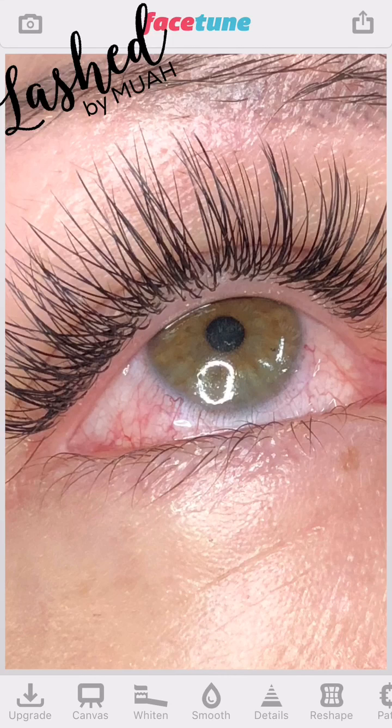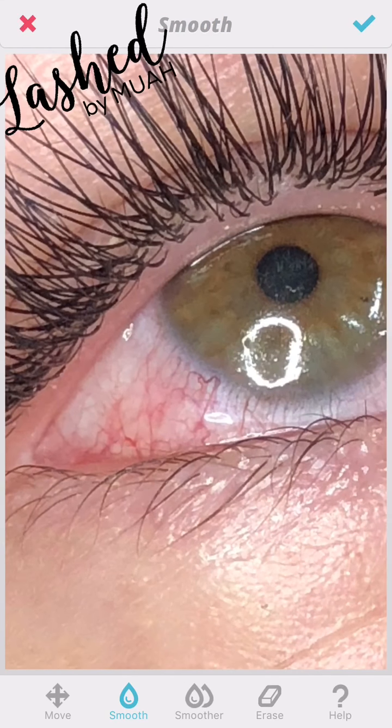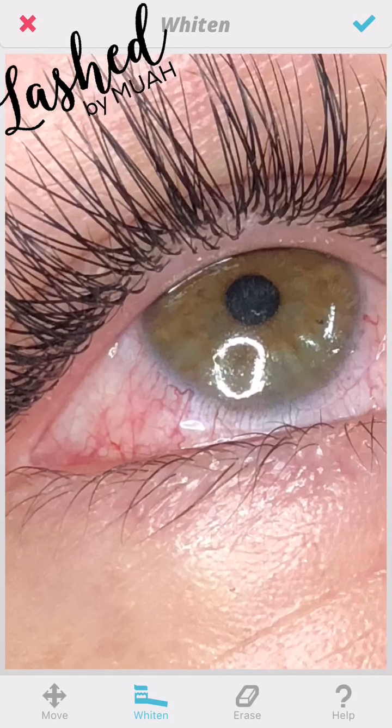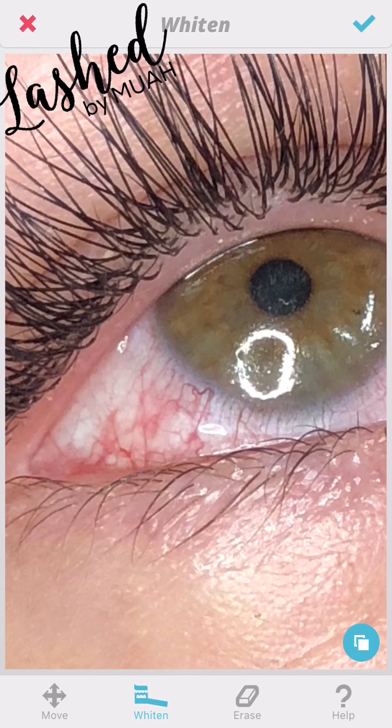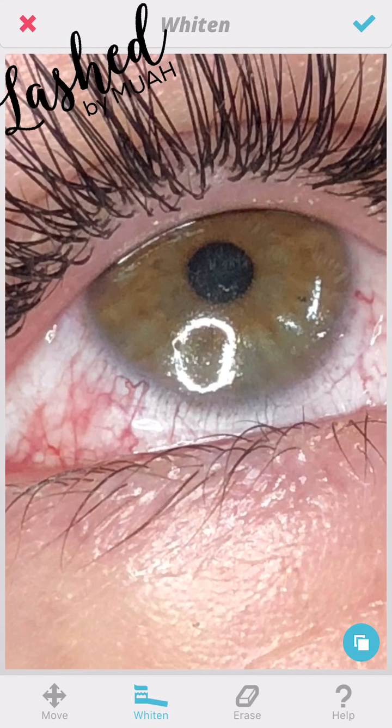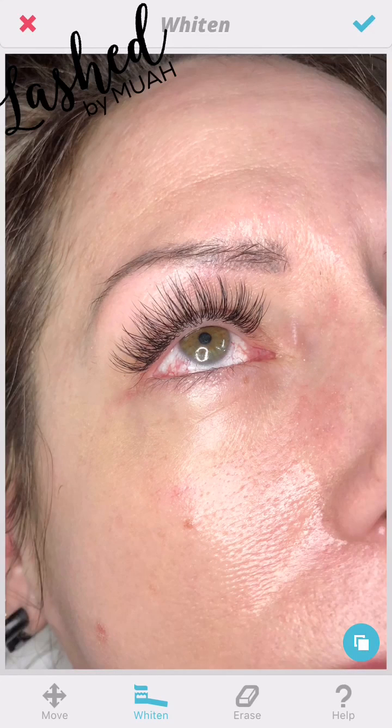They are very red and not very pretty. Most of you would normally go straight for the Whiten tool, so I'll show you why it's not the best option. Whiten only works when there is already a white part of the eye — where the vessels are really red, it won't whiten over that redness because it's not registering it as a white area that needs to be brightened. Whiten tends to brighten the white rather than make it white, so it looks better but not great.